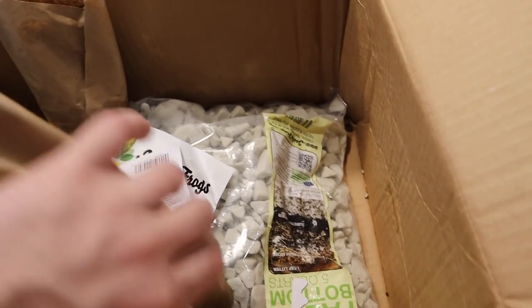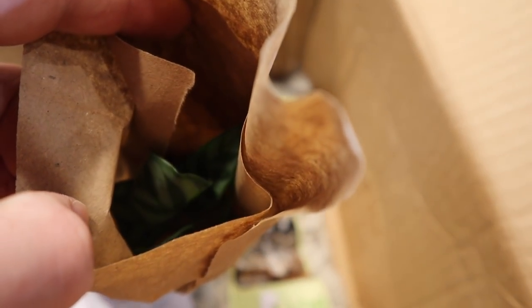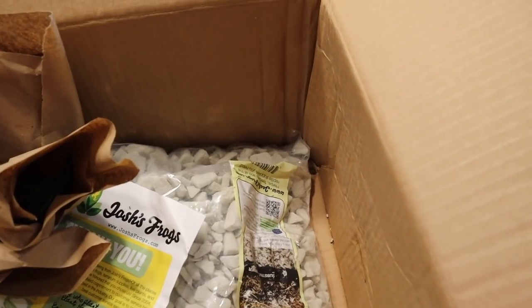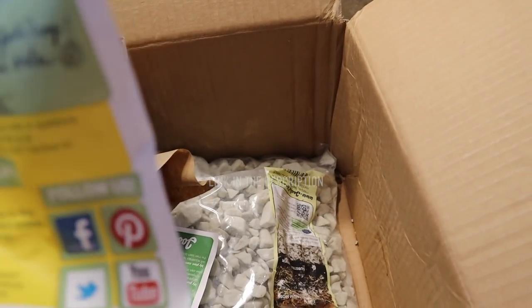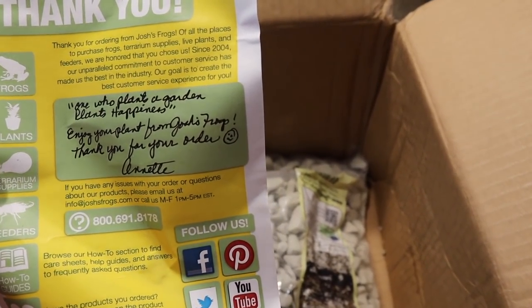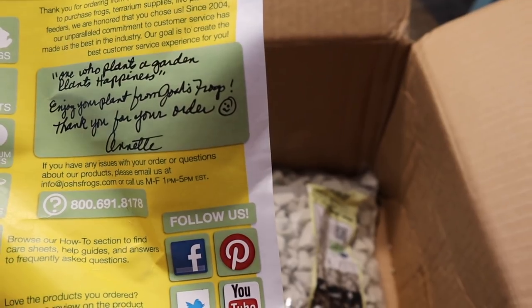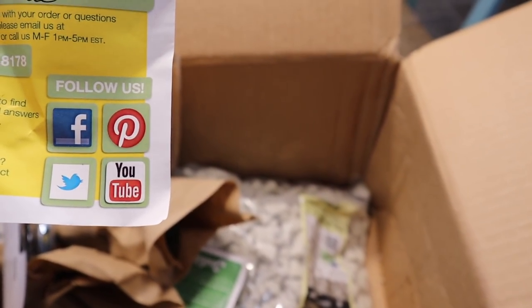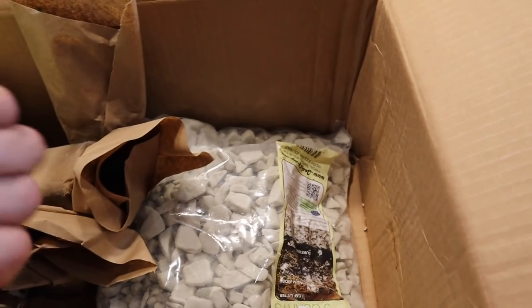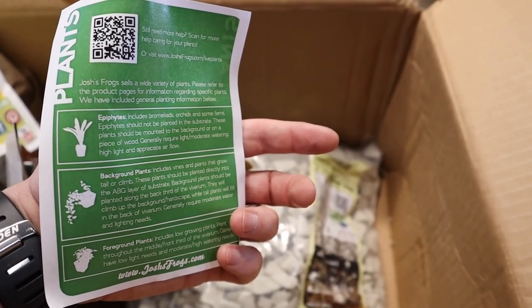This is Freddy — it went from peacock plant to Freddy. Really nice looking plant for the vivarium, with a lot of nice greens, yellows, and maybe some whites. Then we've got the combo meter. This is a kit for an 18 by 18, and there's a thank you note from Josh's Frogs that says 'one who plants a garden plants happiness.' There's another bag of the false bottom too. Josh's Frogs really comes through in the clutch.